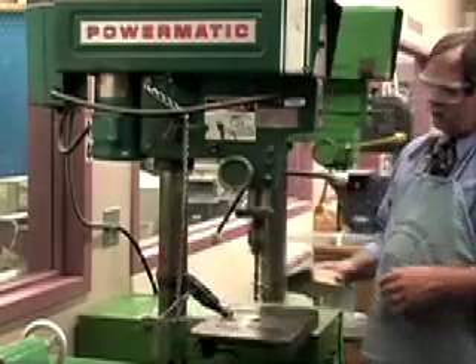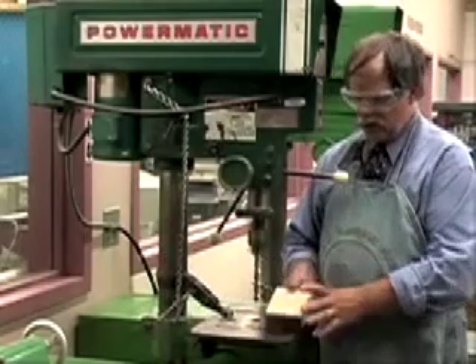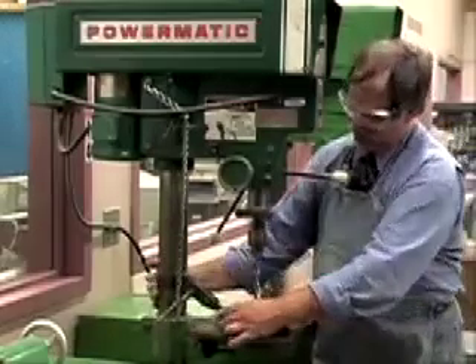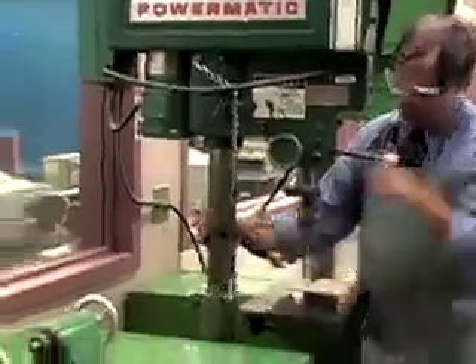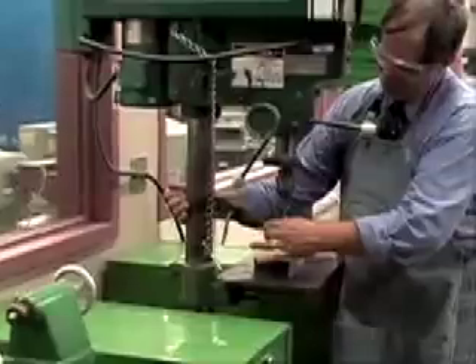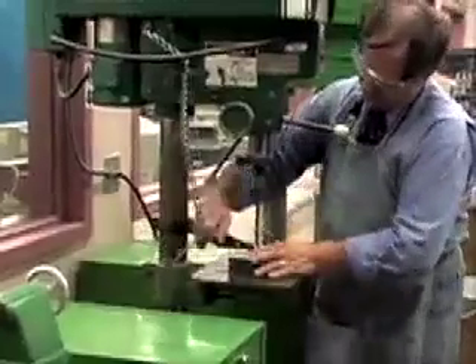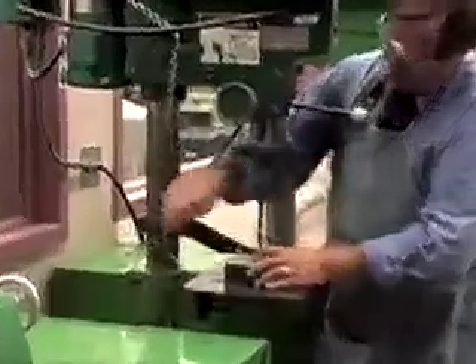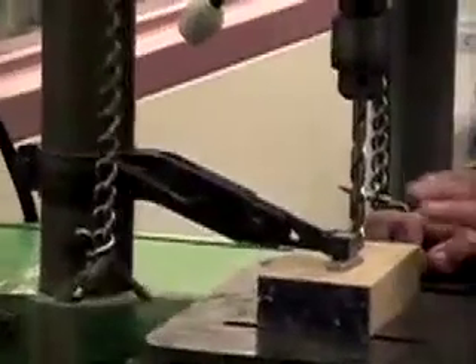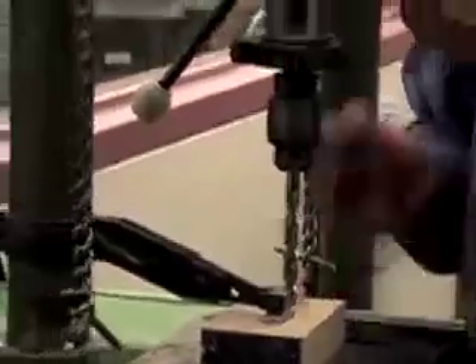This particular drill press has its own built-in clamping assembly. We can bring it over, bring it down, and clamp the wood — nice and tight, it's not going anywhere. When drilling a bigger hole in a thicker piece of wood, it's a good idea to work your way through gradually. Don't go all the way through in one shot.